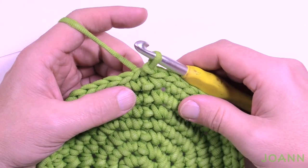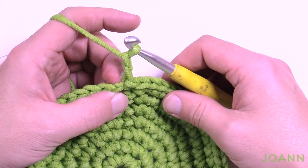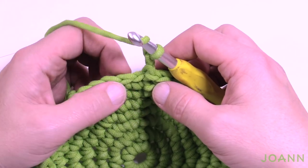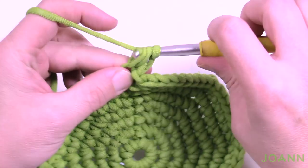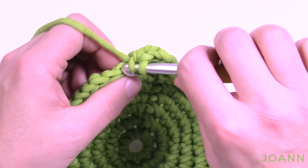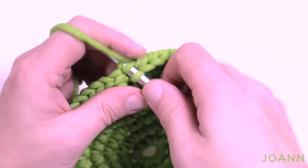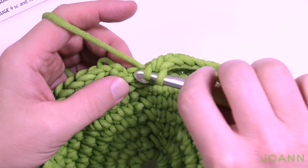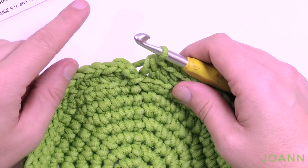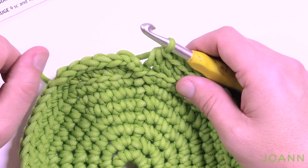Now we go on to round number eight where we work into the back loops only. Chain two — that doesn't count as any stitch, it's just a builder. In the same one that you did the join, put one half double crochet in each of the single crochets around, working into the back loop only. The back loop is the furthest strand away from you. By working back loops you're making the material make a sharp bend, which will make the end of the pillow pop out. Put one half double crochet in each back loop going all the way around, and then do not join with a slip stitch.